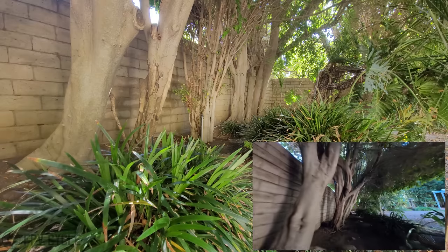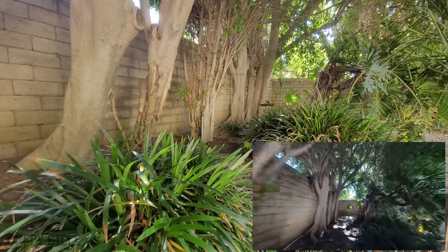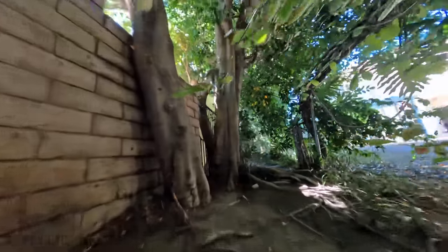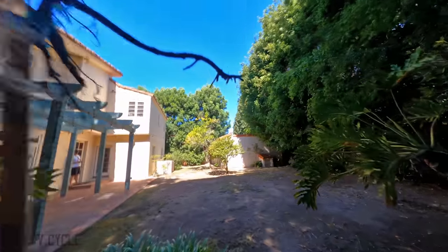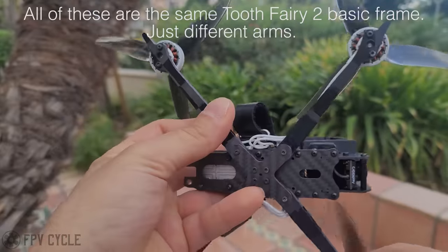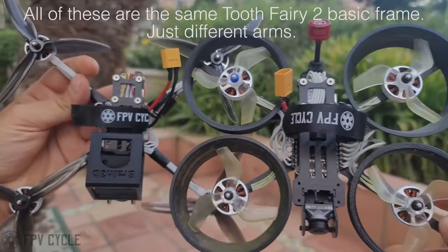Let's move on to the craft itself — this is the Octo. The reason I came up with this idea was to figure out how I can slow things down tremendously. Through my experience I know that smaller props and more ducts slow things down a lot, and coaxial also slows things down but adds a lot of inefficiency and noise. So I took a basic Tooth Fairy 2 frame and redesigned some arms for it to hold all these ducts and motors.